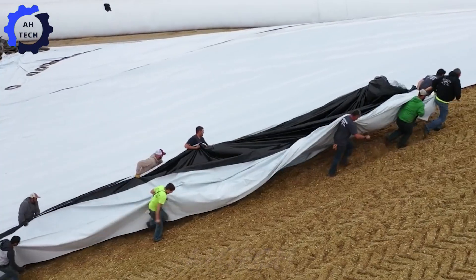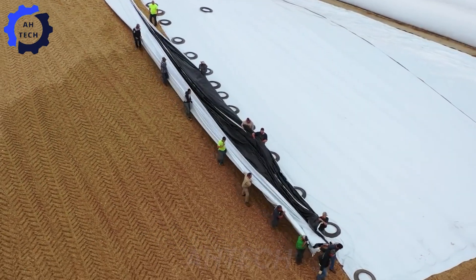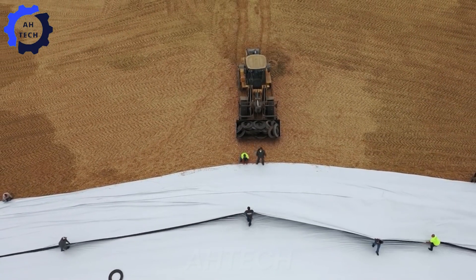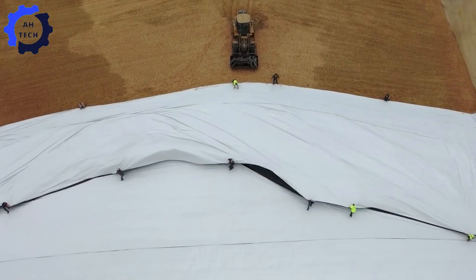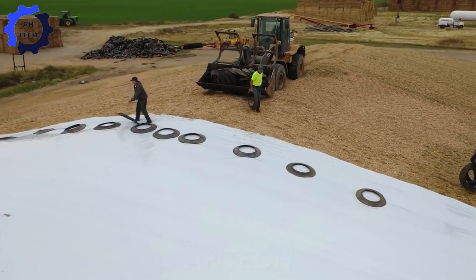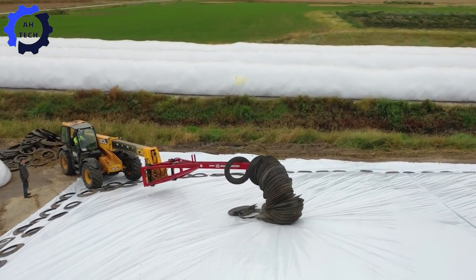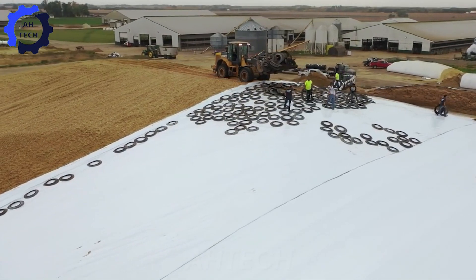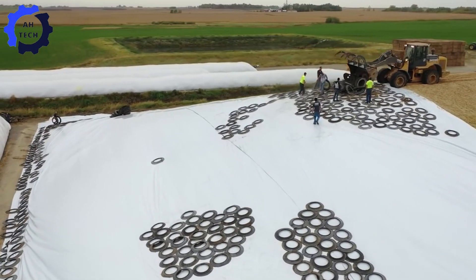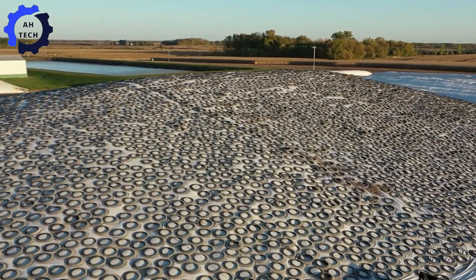Equipped with advanced agricultural technology, the machine precisely monitors moisture and nutrient content, ensuring that each batch is packed with the essential nutrients livestock need. With its innovative design, this harvester not only increases productivity but also promotes sustainable farming practices.